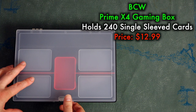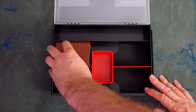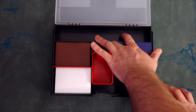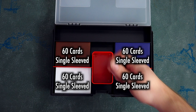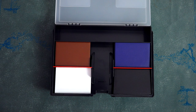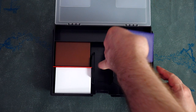Next up, we have a product that excites me — excites me big time. The BCW Prime 4 Gaming Box. In contrast to that $24.99 luggage, this is $12.99 and holds up to four 60-card single-sleeved decks, and also has a removable compartment for dice. Rigid hard shell exterior and a firm latch. The deck compartments are only made for 60-card single-sleeved decks, which is heartbreaking to me. If only this held at least 60-card double-sleeved decks — which would then likely hold four 100 single-card commander decks — that would blow my mind. But sadly, just like Fetchlands at rare in a $4 booster, that is only a dream.